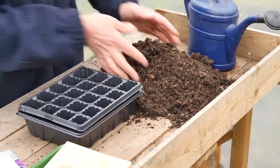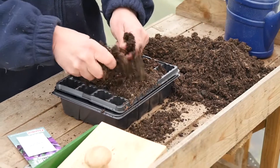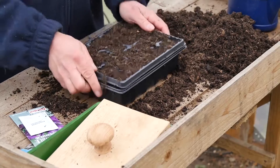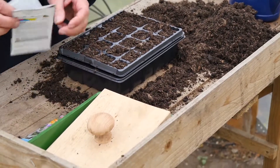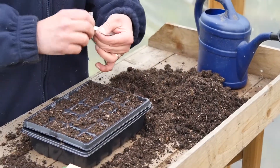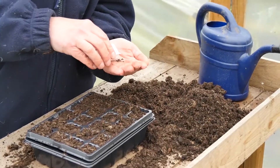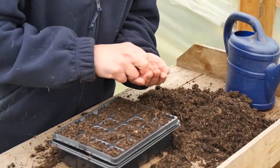I've just got a small cell tray. I'm going to fill it with ordinary multi-purpose compost - nice fresh compost from a new bag this year, not been hanging around in the garden centre over winter. Just fill it up, give it a tap and that should do you. The seeds look very much like cabbage seeds - just small, round seeds. We'll just pop one or two on the top of each cell.